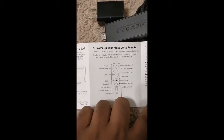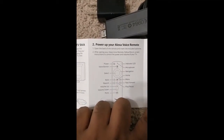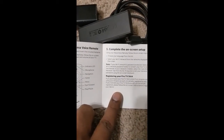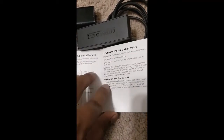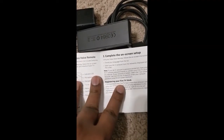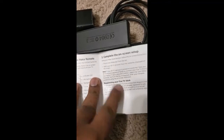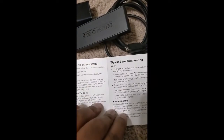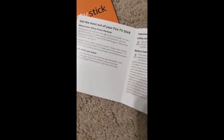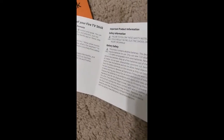The manual covers remote pairing and setup. To power up your Alexa remote, open the back, insert the included batteries, and follow the on-screen instructions to control power and volume. Once you insert the Fire Stick into the TV, Amazon will walk you through how to register and pair your device and complete the on-screen setup.